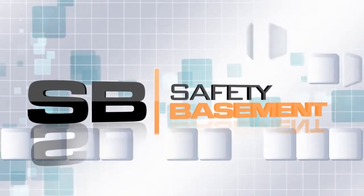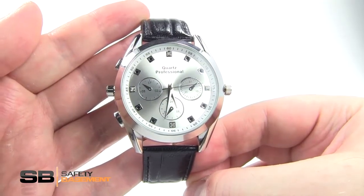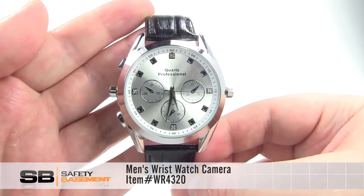SafetyBasement.com. This attractive men's wristwatch camera records video and audio and couldn't be easier to use.